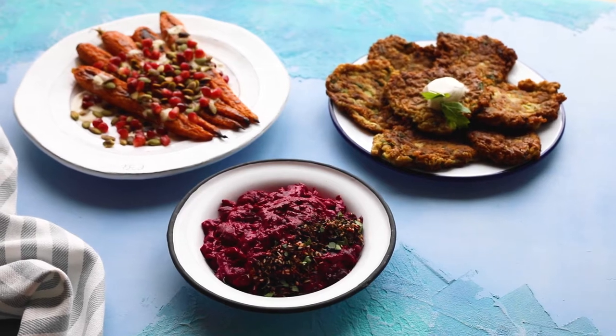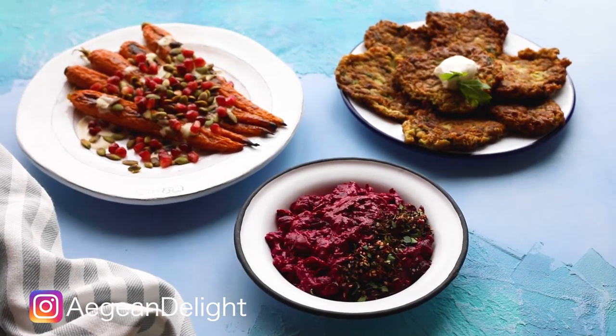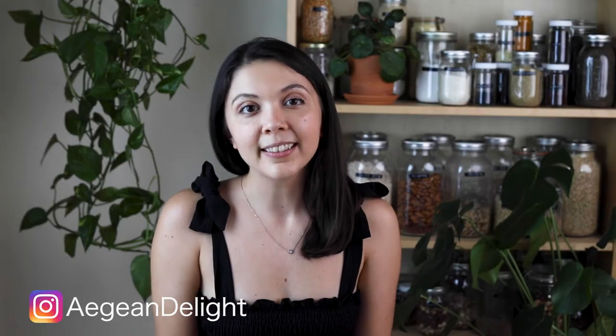Today we'll prepare three dishes that all have a vegetable as their star ingredient. We'll make a beet yogurt, roasted tahini carrots, and zucchini fritters. These are all very straightforward recipes, so let's begin.